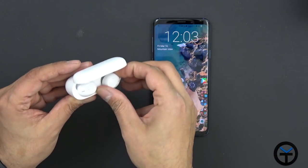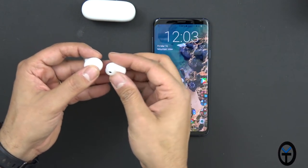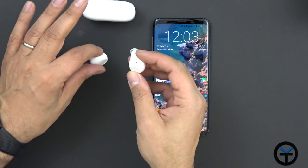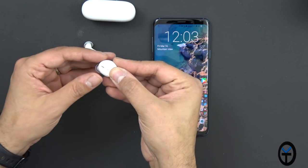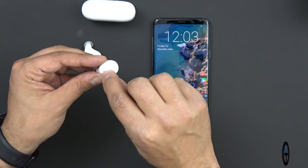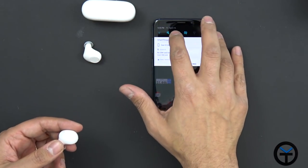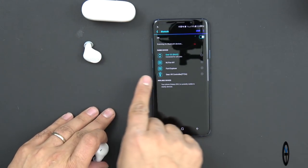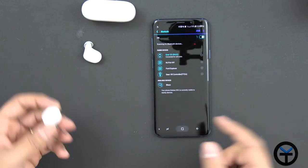Using them with your device is very simple. Take both pieces — though I found you only need to use the right one. Press and hold it for about three to four seconds until you see the blinking light on the inner light, not the outer one — that's where the microphone is. Once you see that, go into your Bluetooth on your phone and connect. You'll see the MG Young Dash M1 appear, and that's it.